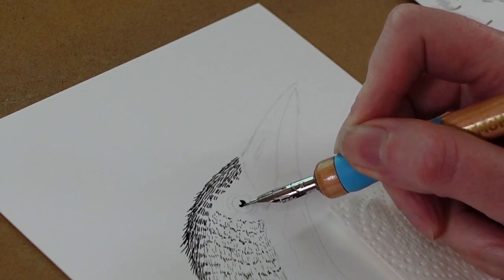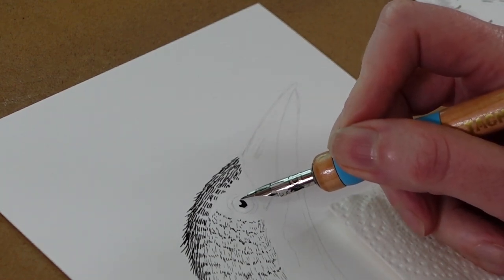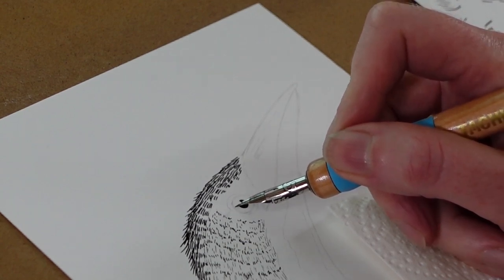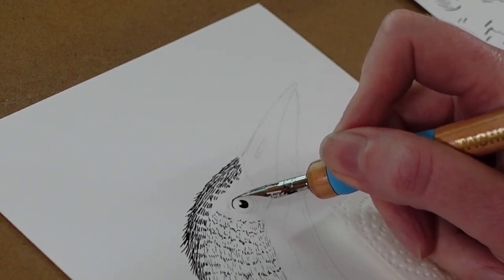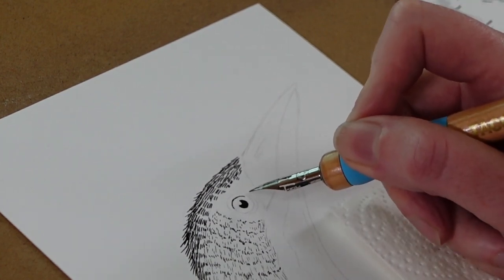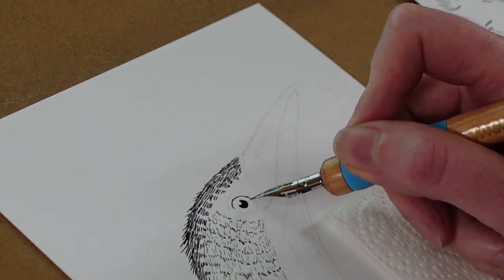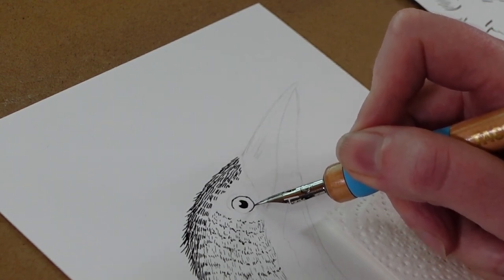I do the eye very carefully because I'll be going in with watercolour afterwards. If I can, I want to retain the white of the paper for the highlight. All is not lost if you do lose your highlight — you can go in with gouache or a gel pen afterwards. But it's best to keep the white of the paper if you can. You could also use masking fluid just to keep that bit clear of any ink or watercolour.